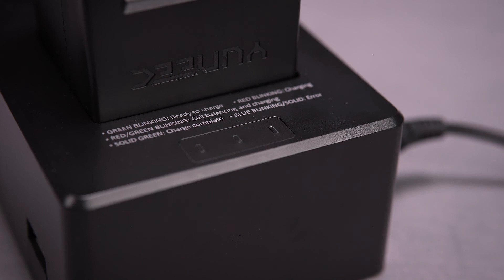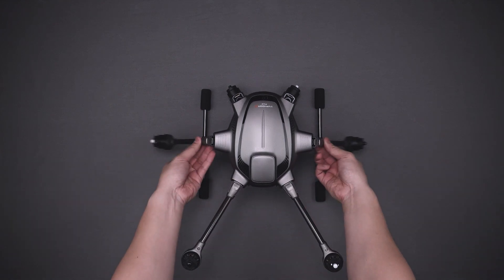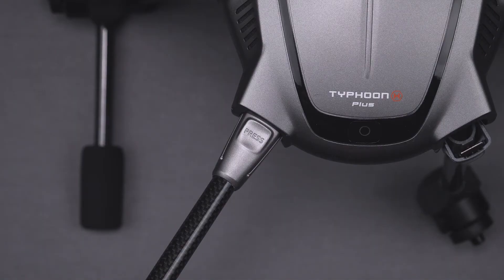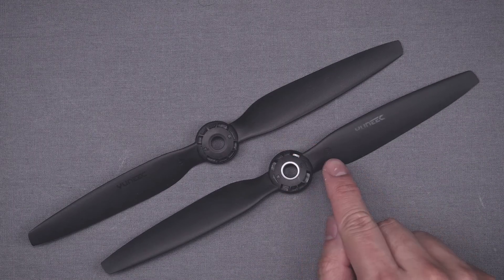When the battery is fully charged, you'll hear a tone and the charger will show a solid green light. Next, you'll want to unfold the arms on your Typhoon H+ and lock them into flight mode. This is done by simply lifting each arm until you hear a positive click. When transforming the Typhoon H+ back into travel mode, simply press the indicated button and fold the arm down.